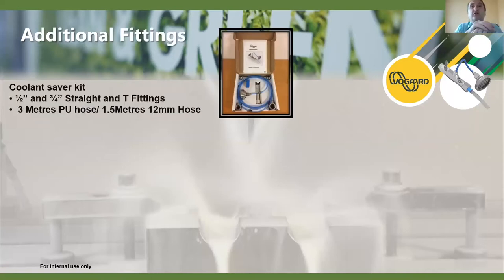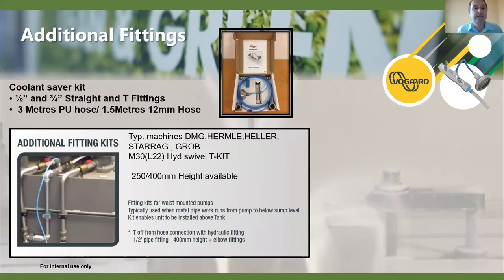The coolant saver kit comes in a nice kit format. It includes standard fittings — half-inch and three-quarter BSP — which cover a lot of machines, three metres of PU hose for the vacuum cup side and one-and-a-half metres of 12mm hose for the outlet pipe. Both can be extended if required. We also have additional fitting kits for German-style machines with waist-mounted pumps that have metal pipe work — a 22mm hydraulic swivel tee kit that connects just after the hose.